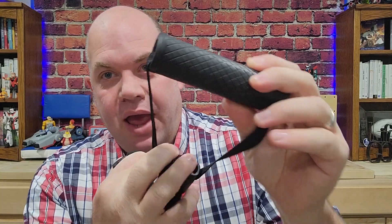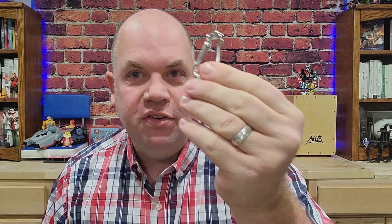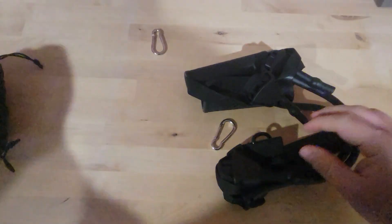The handles are really great — thick rubber and feel very high quality. The resistance bands themselves are a high quality material, and it does come with a couple of carabiners and a bag for storage, so it really has everything you need to get set up and started with resistance bands. Really cool product — check it out.